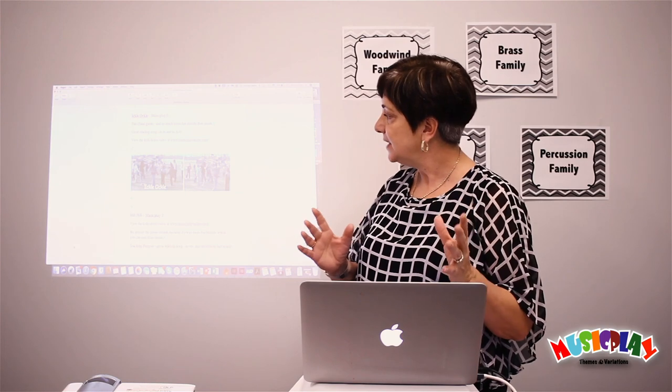This game is fun to do outside. In fact, the kids' demo at musicplayonline.com is filmed outside because it's a fun game to play outside.